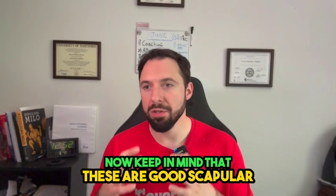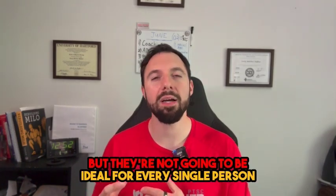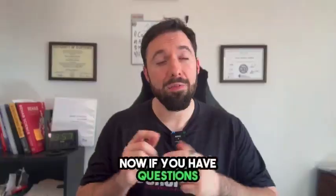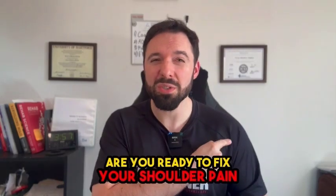These are good scapular stability and strengthening exercises, but they're not going to be ideal for every single person battling shoulder pain or weakness. If you have questions or you're ready to fix your shoulder pain, get a free shoulder fix guide by joining the Facebook group NTS Shoulder Pain Relief Method. There you can learn how to get a free shoulder pain fix demo. Being stuck moving like a robot or staying weak means you'll never get shoulder pain free.